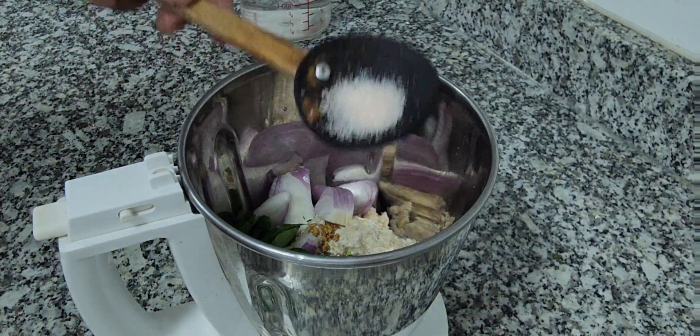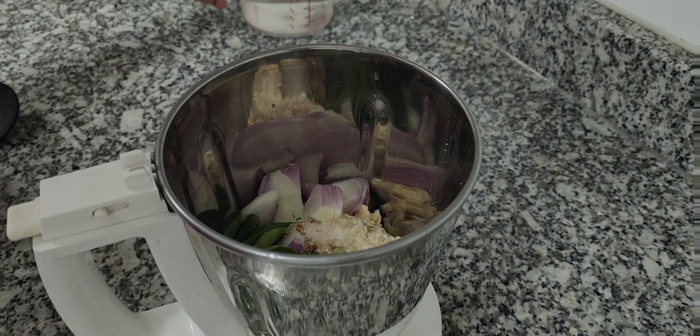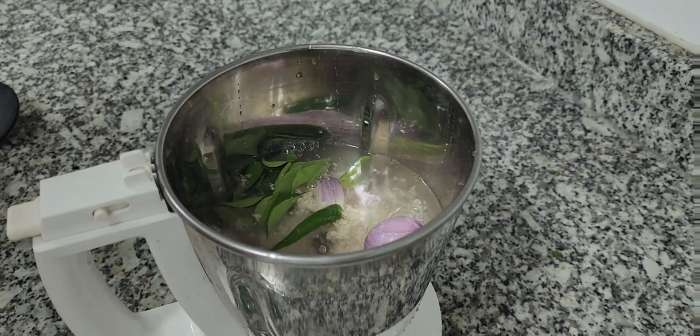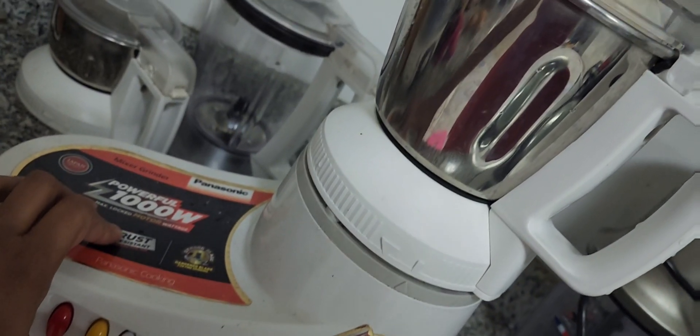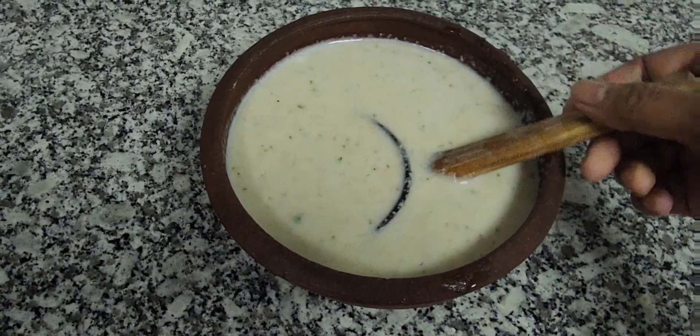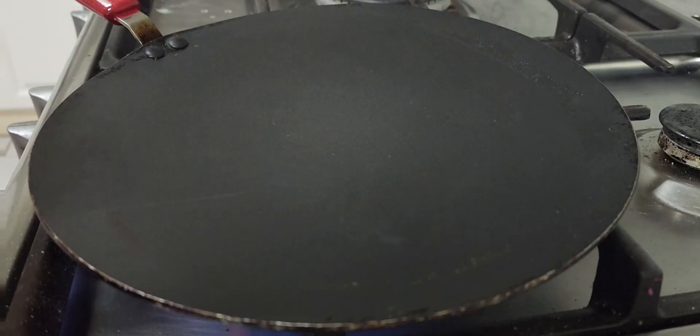For 1 cup of oats you should add half cup of water, but it depends on the oats you use, so I suggest you add half cup of water and blend it. Later, check if it has come to a pourable consistency — if not, you can add more. My batter is ready.